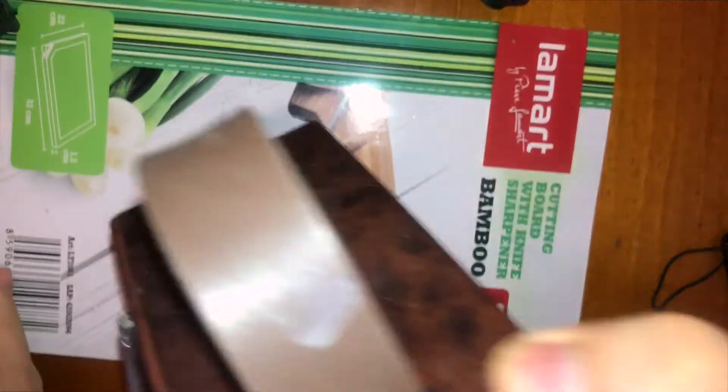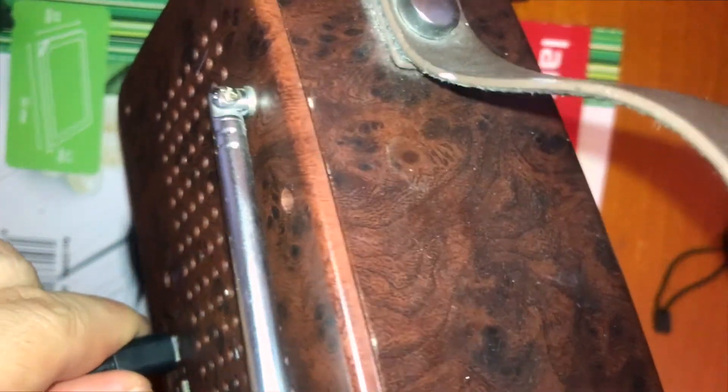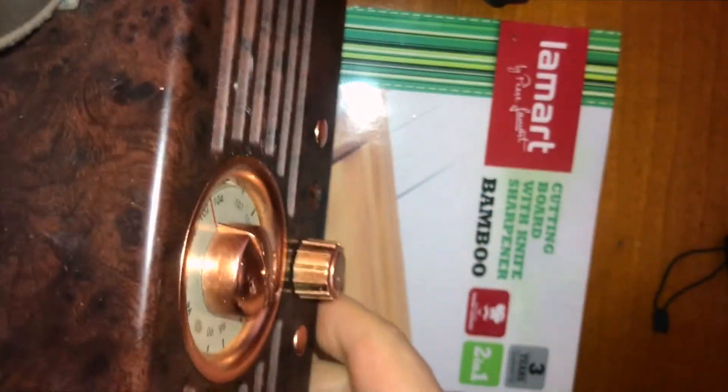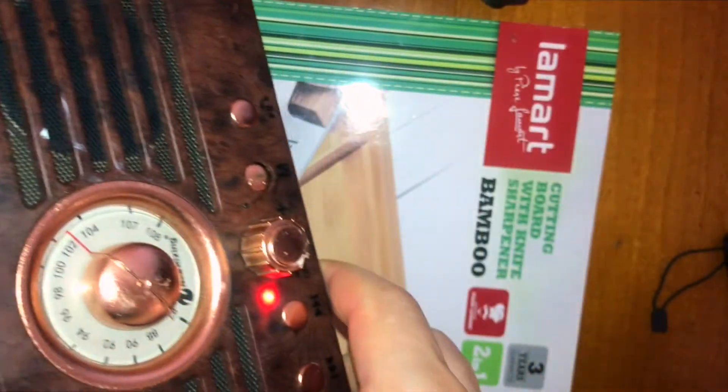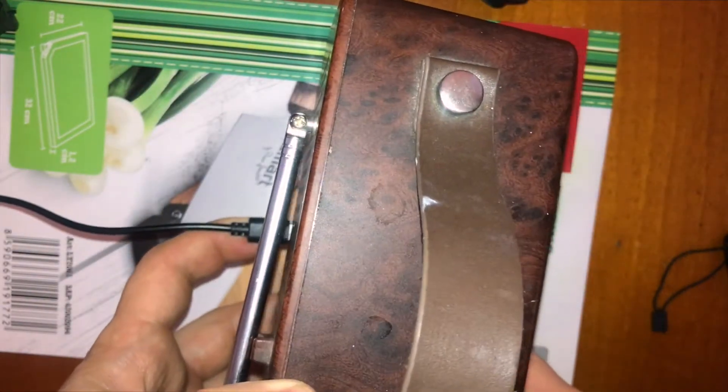Hey guys, Nick here. We have this English retro Bluetooth radio player. First problem: to charge it, we have to hold the USB cable up. So when you charge it, put something under the USB cable to hold it up like this.